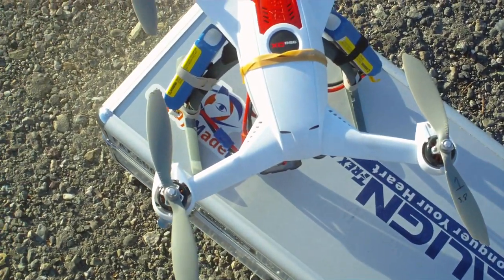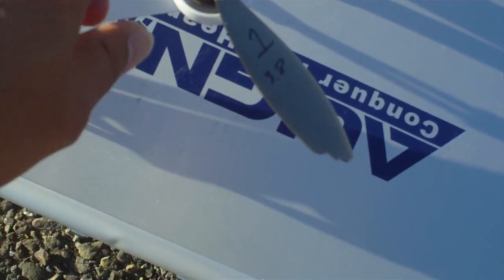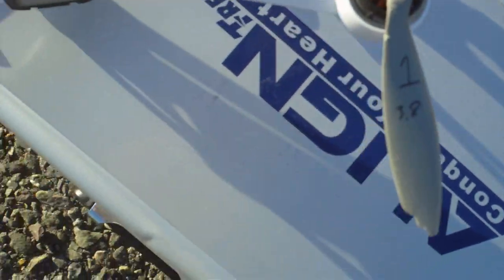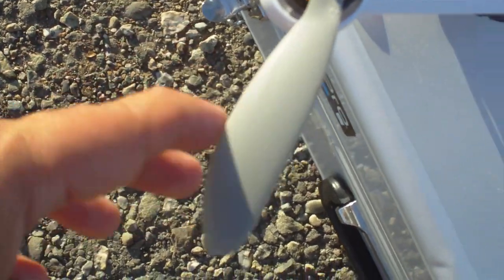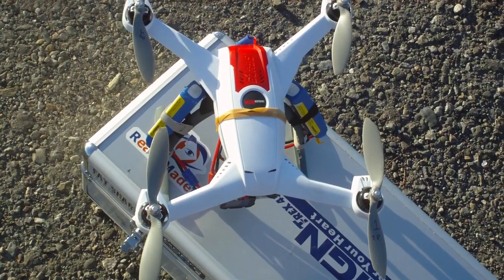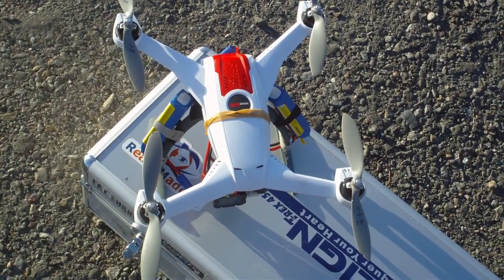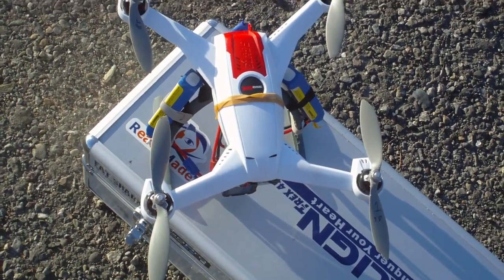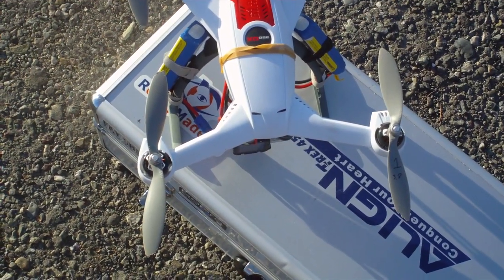Nothing ventured, nothing gained — that little mishap resulted in some broken props. Number one is chipped and number two is also chipped. I was flying in what I call blue-green mode, basically green with no GPS, and that gets a little touchy. So I'm going to replace these props and fly in blue mode to see what happens.